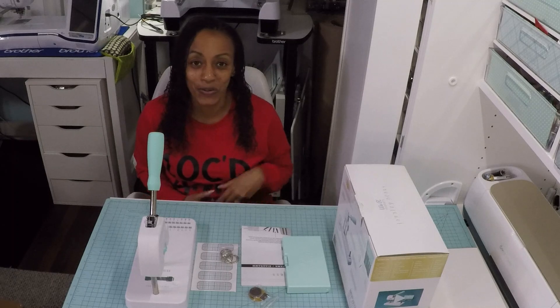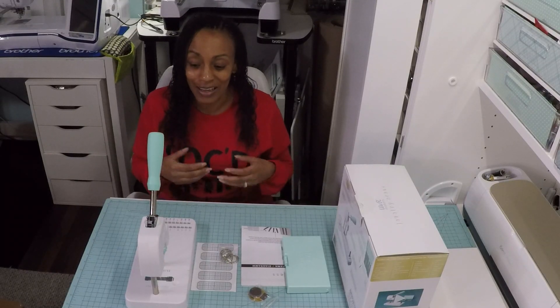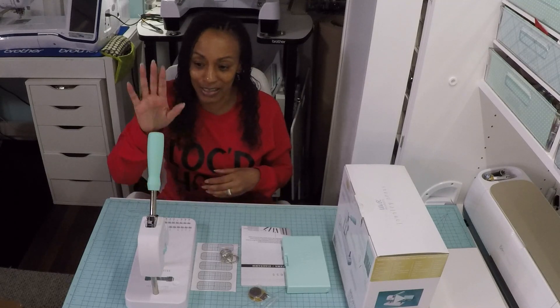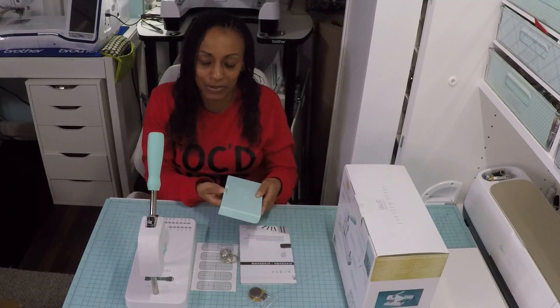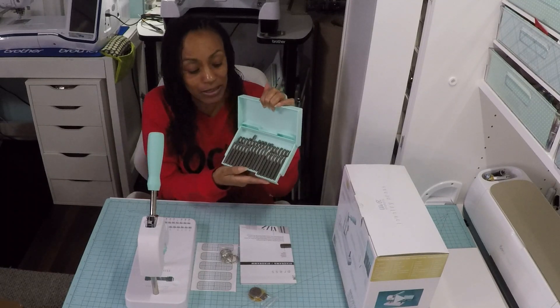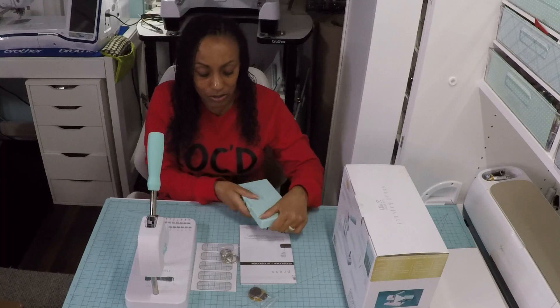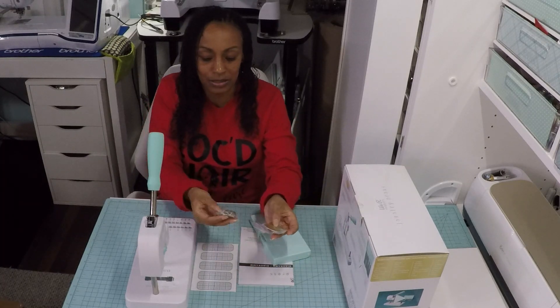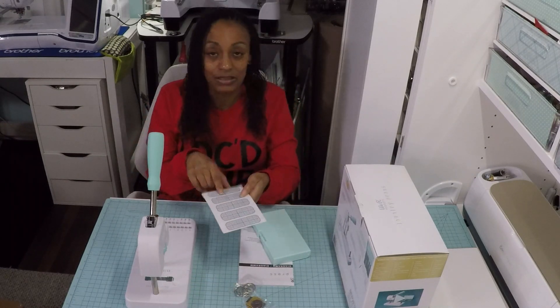Welcome to Latricia Creates, I am Latricia. In today's video I'm going to test out my new We R Makers jewelry press. I've already unboxed everything but I do want to tell you the contents. It came with the press, a set of 34 stamps — all letters of the alphabet plus numbers one through eight — five charms, some keychain rings, and these alignment stickers.